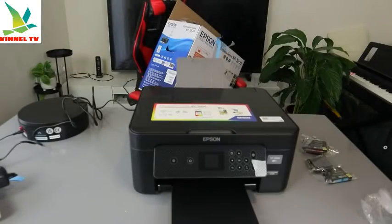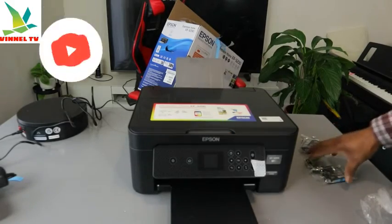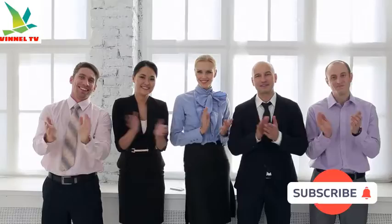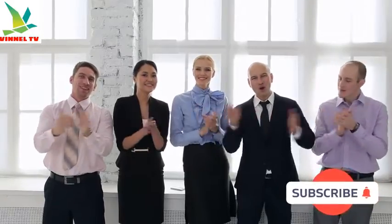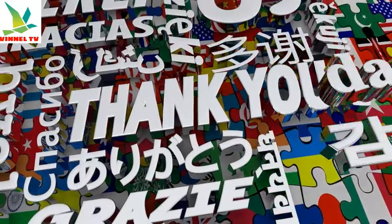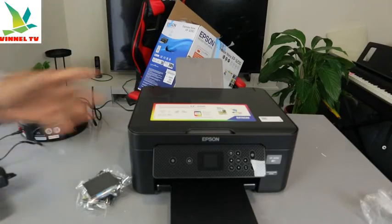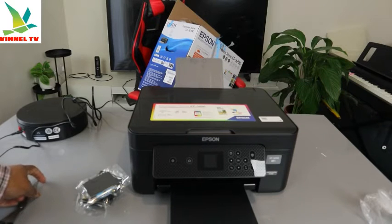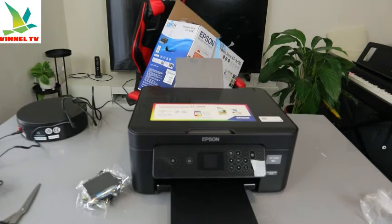Hey guys, how are you doing? I hope you are doing well. Welcome to the channel — if you are new here, please consider subscribing, I will appreciate it. Thank you very much indeed for stopping by and for clicking. This is the Epson Expression Home XP-3200, and this printer is a multifunctional printer.